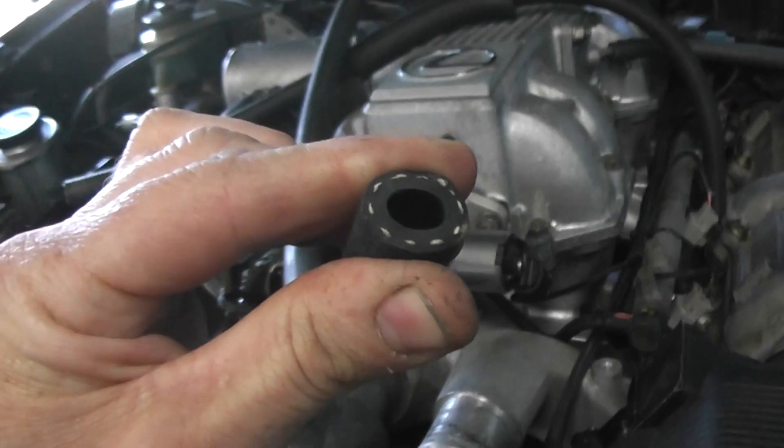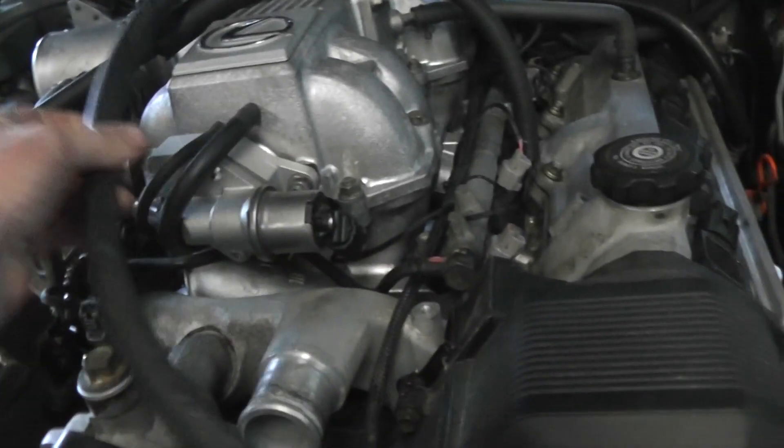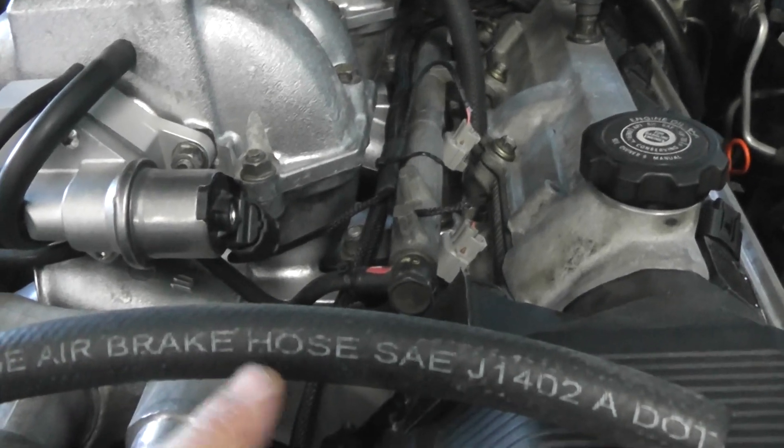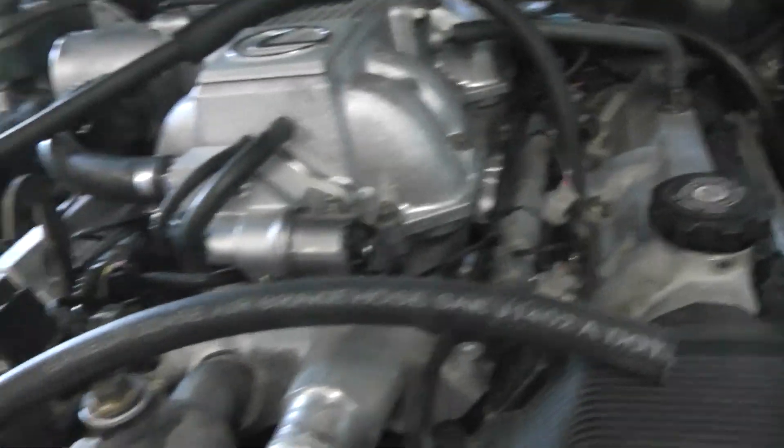It needs some strength to stop it drawing in. So I use air brake hose — that's much better hose. If you're doing a conversion, don't forget to check there's a one-way valve in that system. Put it up to your lips, suck and blow, to see if there's a one-way valve in it.